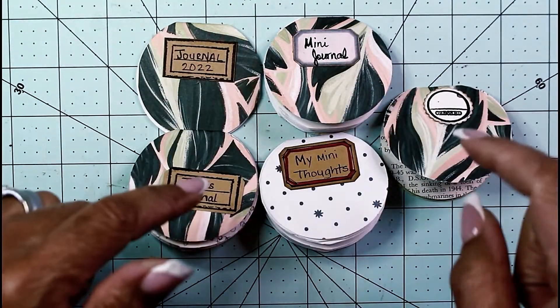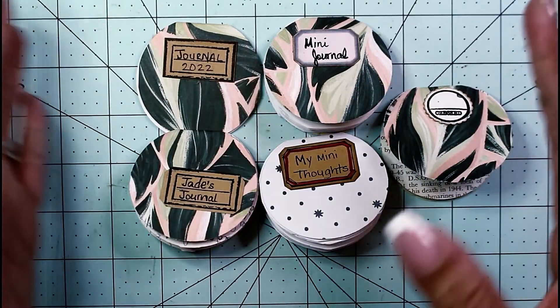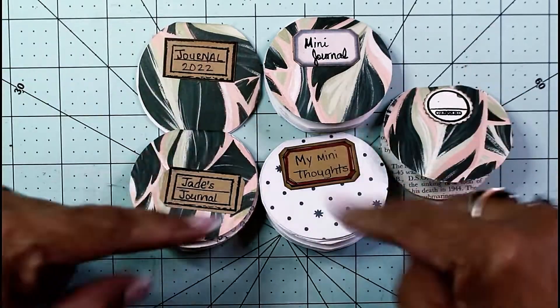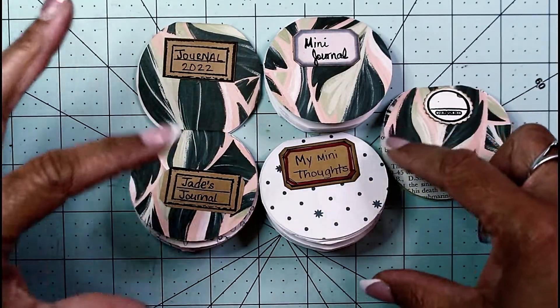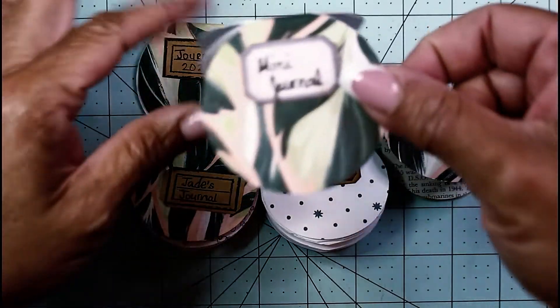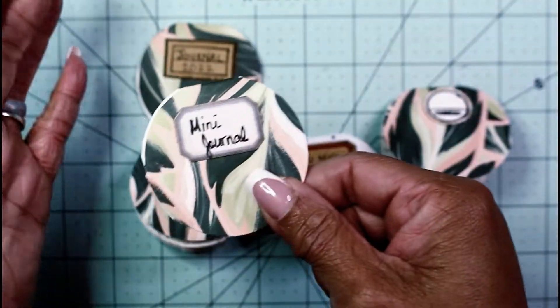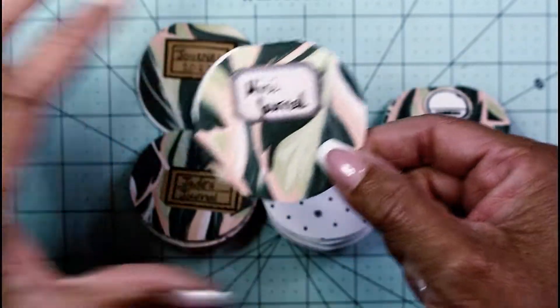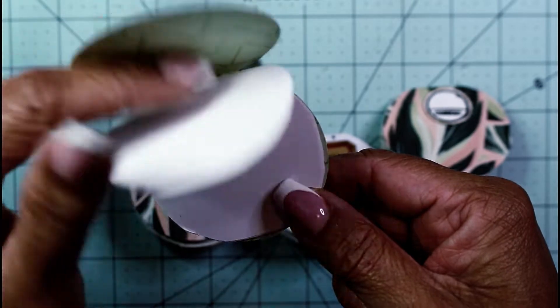Hey guys, it's Nicole, welcome back to Chronicles of a Crafter. Today is Make It Twisted Tuesday and I'm going to work really close right about here to make these cute little mini journals. I thought this would be a cute little addition to any junk journal or any happy mail — just pop it in the envelope with a little clip and you're good to go.